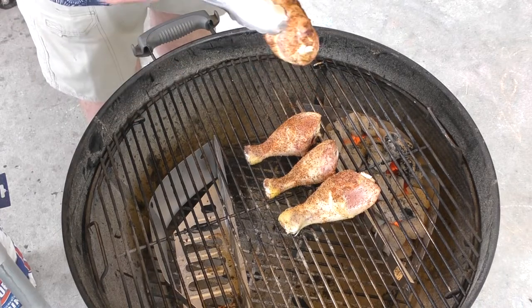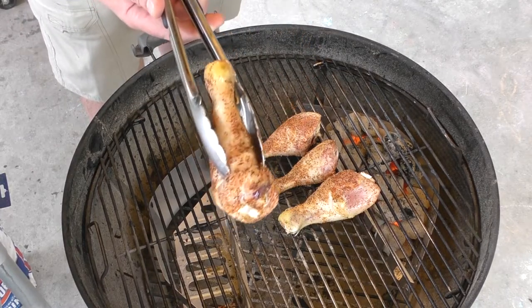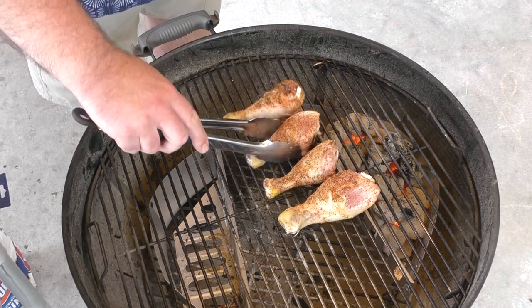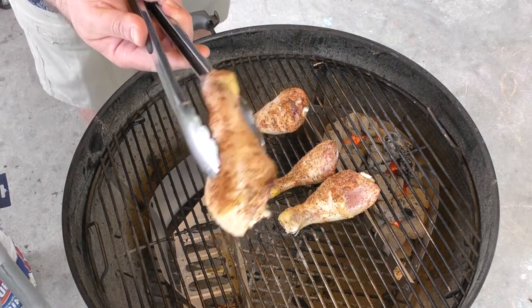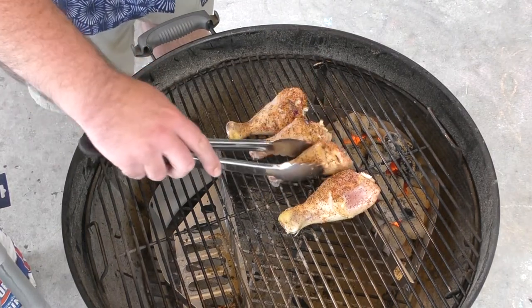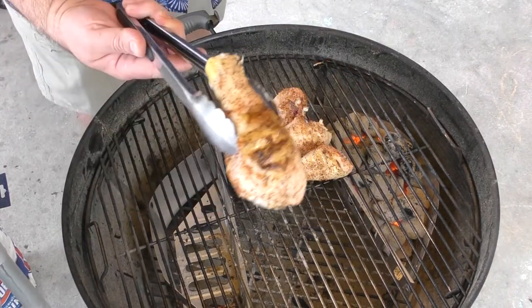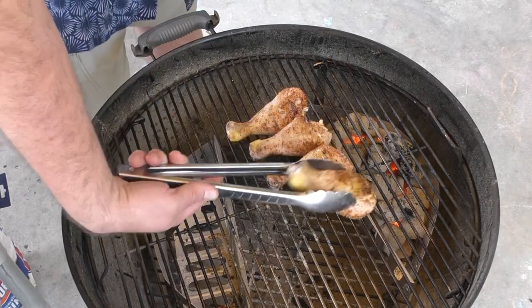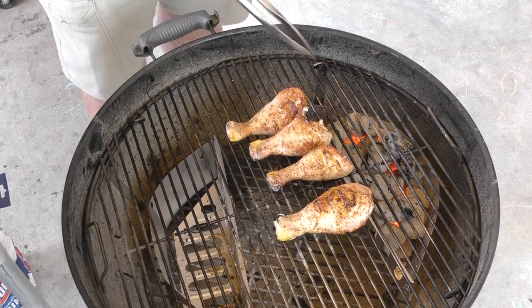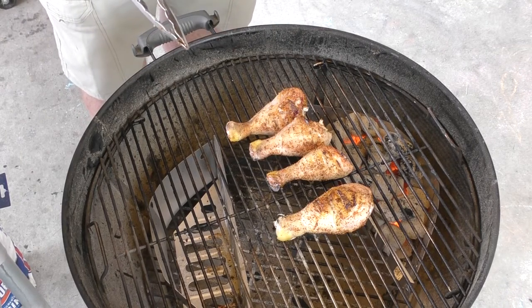We're still on indirect heat — look at the bottom of that, it's looking good. So we're going to just flip them. That looks really good — flip it, same with that one, same with big meaty Mike there. All right guys, we're going to give it another 20 minutes on indirect heat at about 400 degrees and we'll be right back.